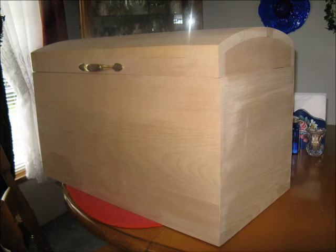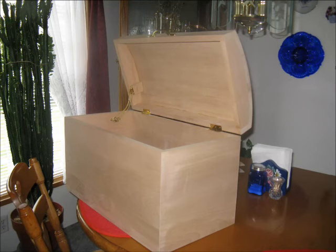Good morning. Wayne here, and it's Thursday again. Today I'm going to show you how I constructed the round-top lid for the toy box that you're looking at right now. So stay with me and learn how it's done.